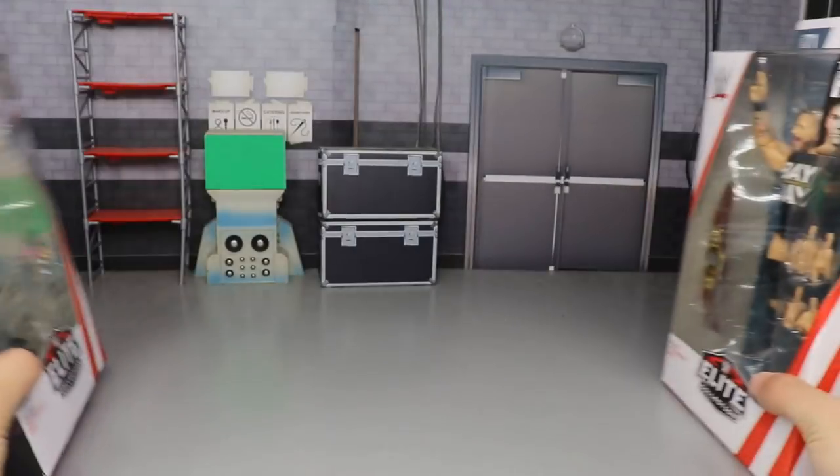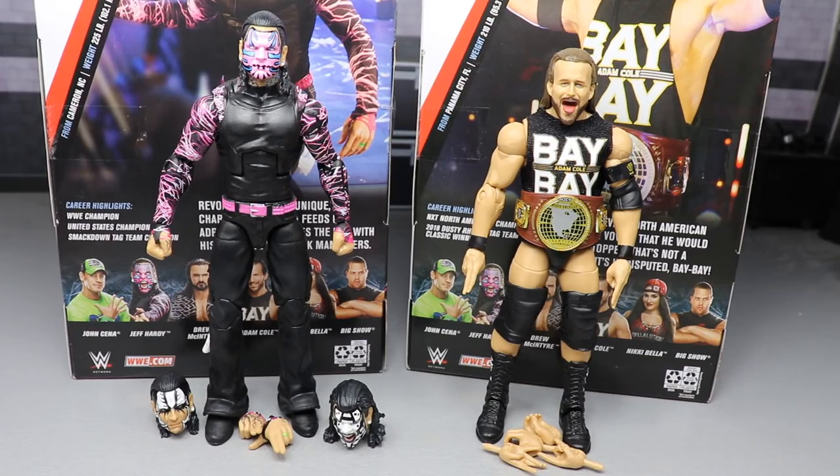Here's Jeff Hardy and Adam Cole out of their packaging, looking really fantastic. There are actually some details on Jeff Hardy I didn't even notice, which we'll get into. As soon as we saw Jeff Hardy at Comic-Con I was like, 'I gotta get this — it's in the MDT colorway, pink and black.' And with Adam Cole, the attire isn't my favorite, but it does come with the North American Championship, which is a huge plus.